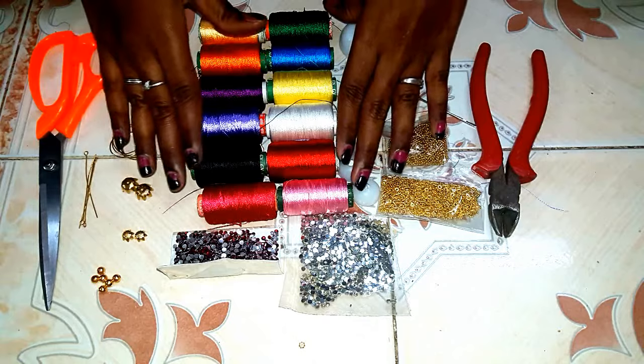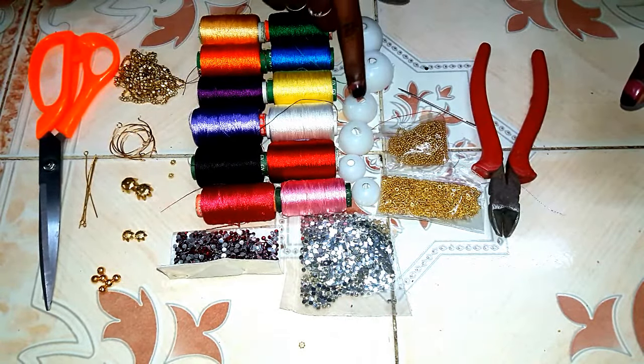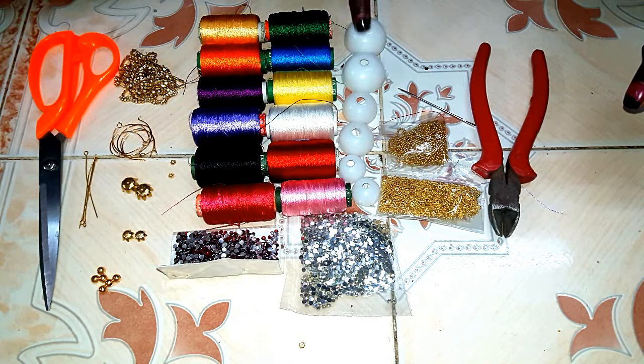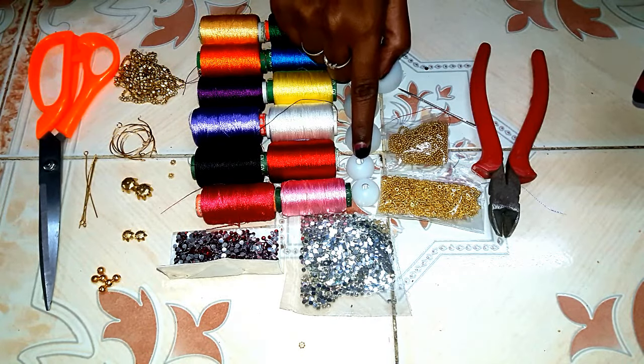We will show you the Silk Thread Jewelry Making base. This is a large size base, this is a medium size, and this is a small size base.